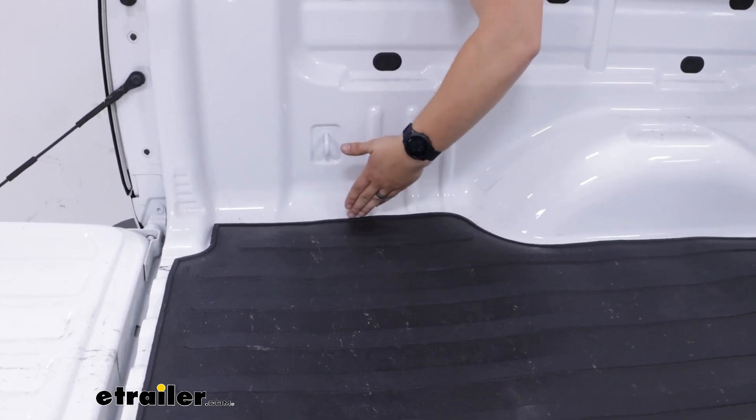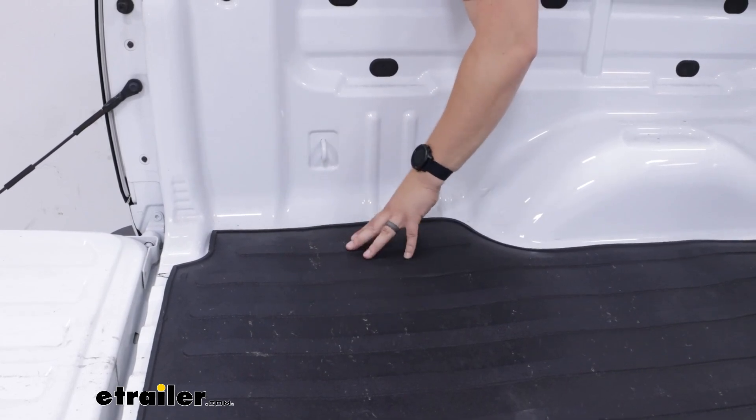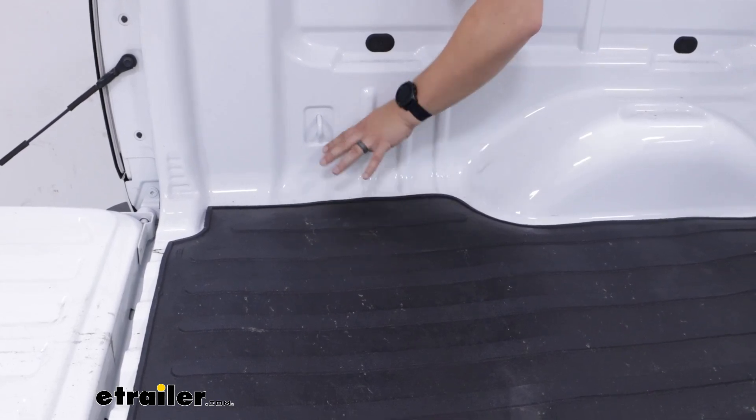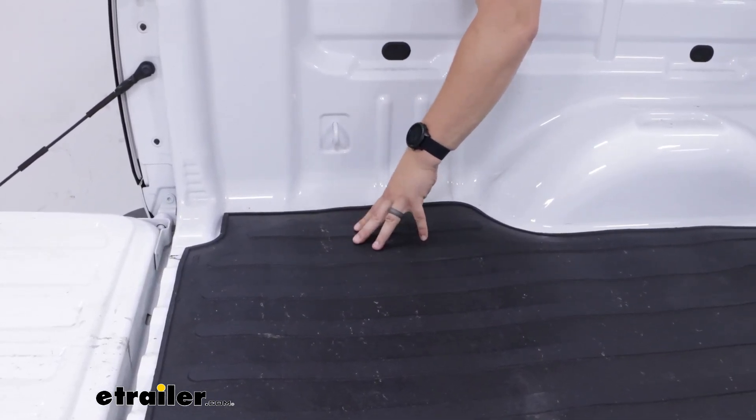So if you had a drop-in liner that's going to stick out a fair bit and take up more space, I think this would be an excellent fit in that case. Even with a spray-in liner you might find that this looks a little bit better and fits a bit better.